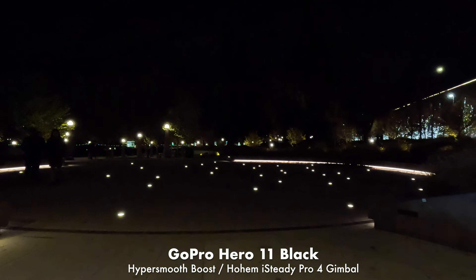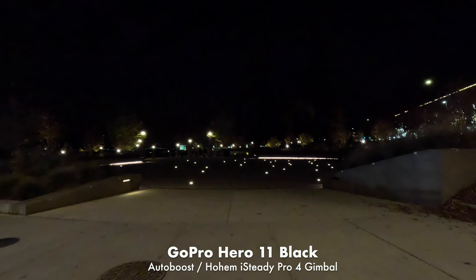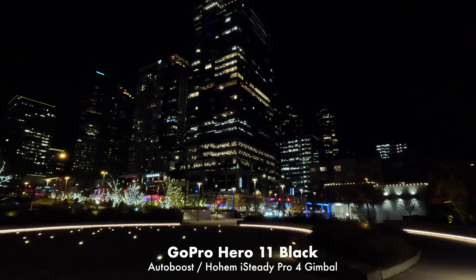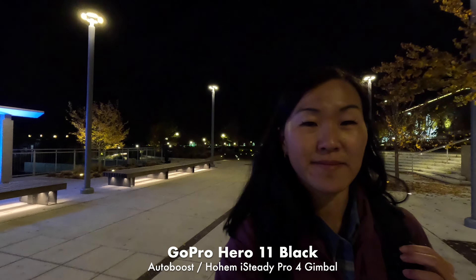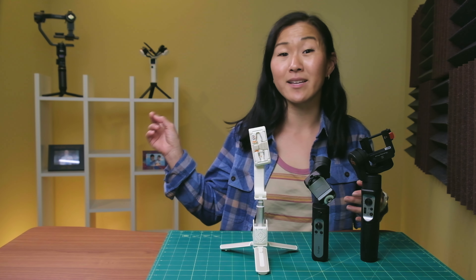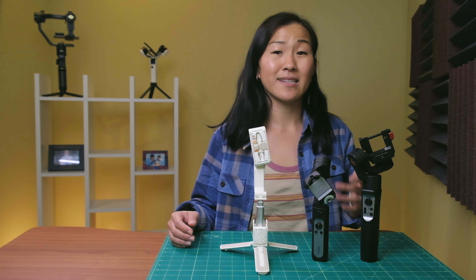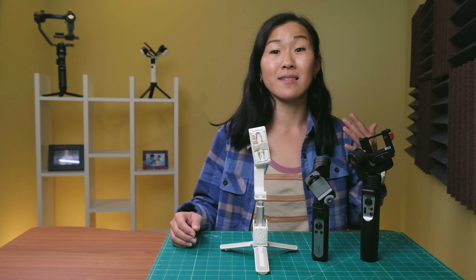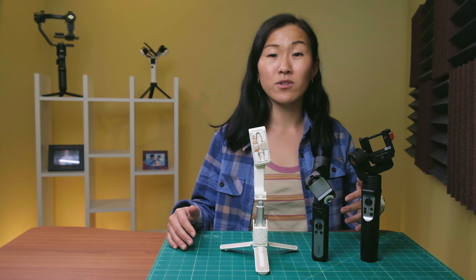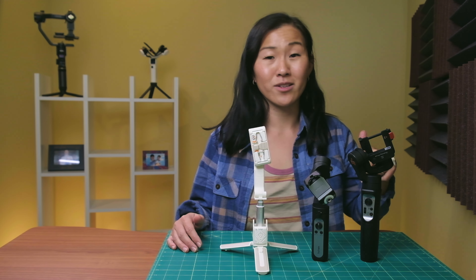Next we have some footage shot with HyperSmooth Boost, which is the second best level of built-in stabilization, and finally footage shot with AutoBoost, which is brand new on the GoPro Hero 11. Personally, footage shot with stabilization turned off looks the worst even when using a gimbal. A bigger, heftier gimbal would probably do a better job stabilizing, and that's something I can test in another video — comment below if you want to see that. But those gimbals are bigger, heavier, and cost more money, so if you want a dedicated gimbal made for GoPros, you don't have many choices other than the ones I mentioned.